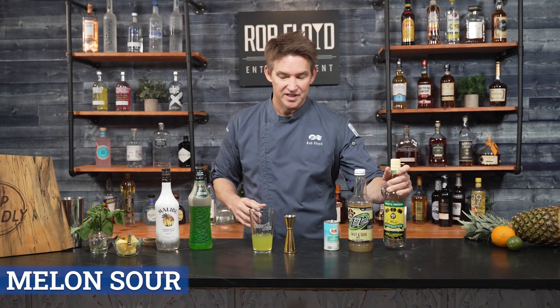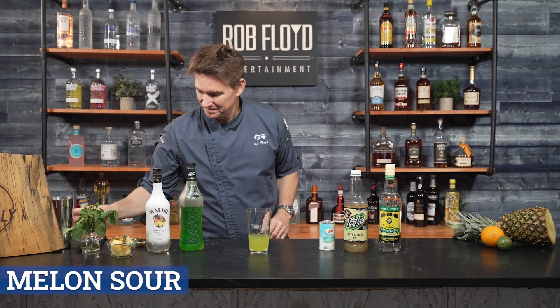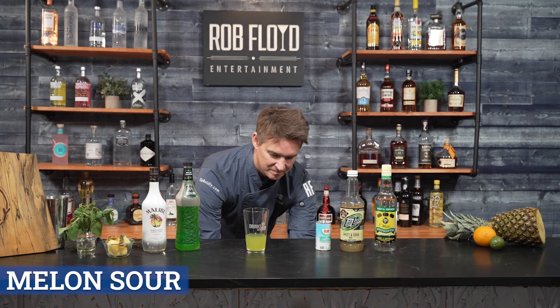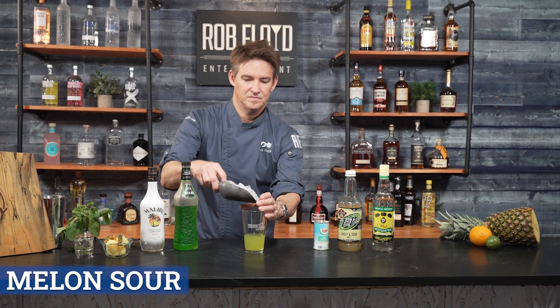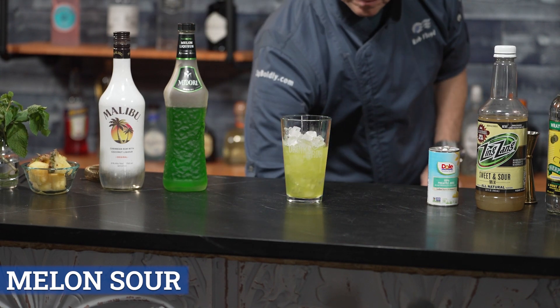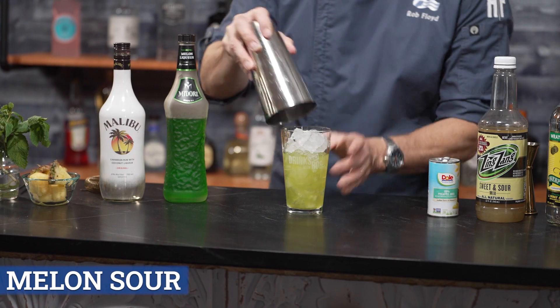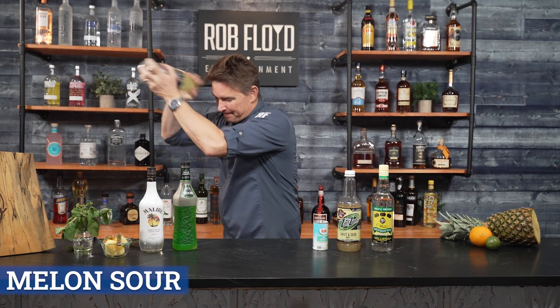All ingredients are in. Next up we're going to add ice and we're going to shake — a good strong shake, you're looking at 10 to 12 seconds.